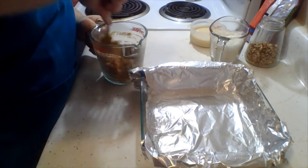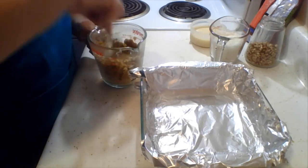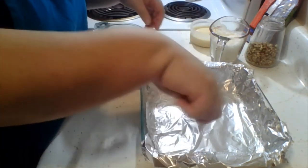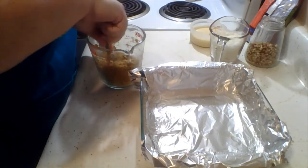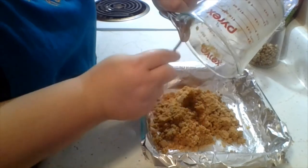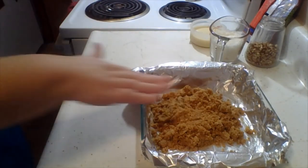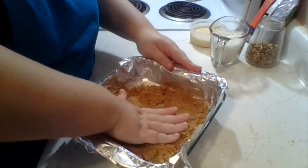That'll be our crust at the very bottom. I've lined a square pan — I'm doing two-thirds since I used right at a third of a 14-ounce can of condensed milk, so I had two-thirds left. I lined it with foil and sprayed it with some cooking spray so I'll be able to just lift it out after it's done cooling. The oven is preheated to 350. I'm going to get it all out and press it down evenly into the base.